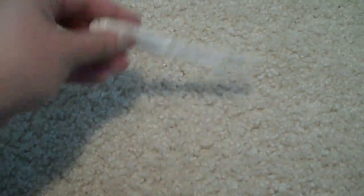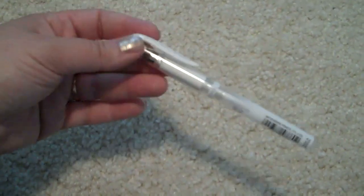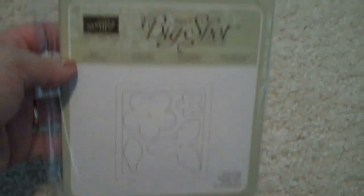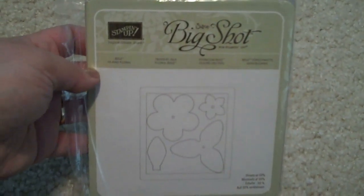And then I got a new Signo gel pen. Mine was on its way out — I've pretty much used it all up, and this is my absolute favorite white gel pen, so I had to get a new one. And then last but not least, from the new mini catalog, I got this Big Shot die — the Island Floral Bigs die.